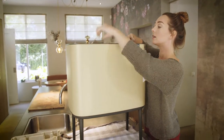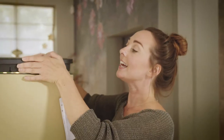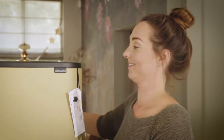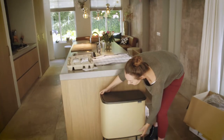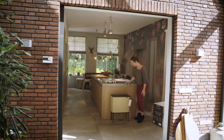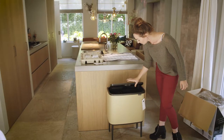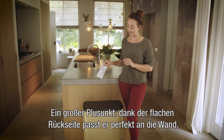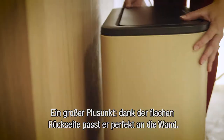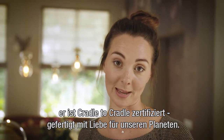The big one — oh, that's just gorgeous! A big plus is that it fits closely to the wall because the Bo has a flat back. And very importantly, it's Cradle to Cradle certified, so it's made with love for our planet.